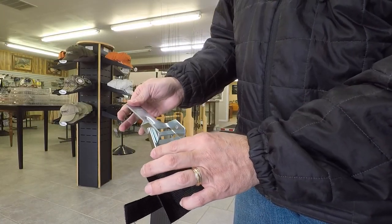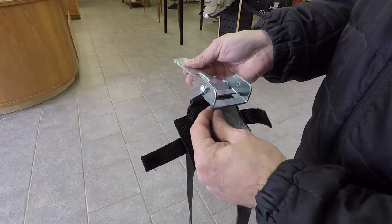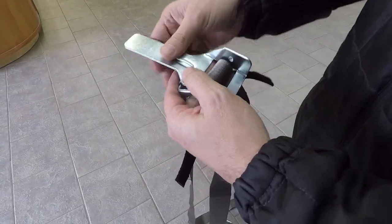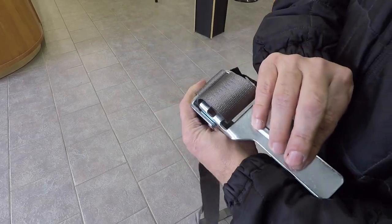For the first step, take the underneath bar and move it to the back. Then take the end of the strap and run it through the top section from the back. Take that same end and go back down through the bottom section. Flip the latch down to make sure it looks as shown, and after that you're good to put it back on your boat.